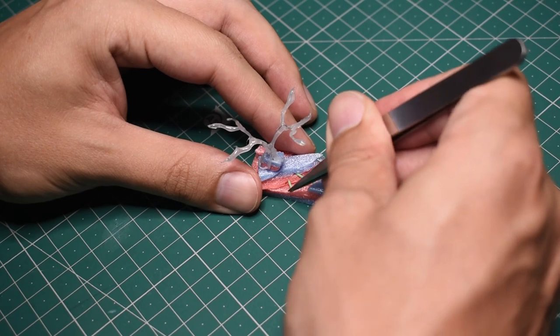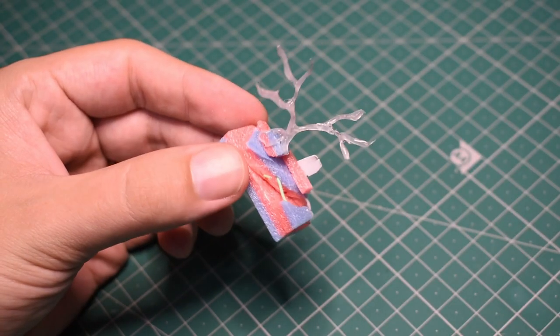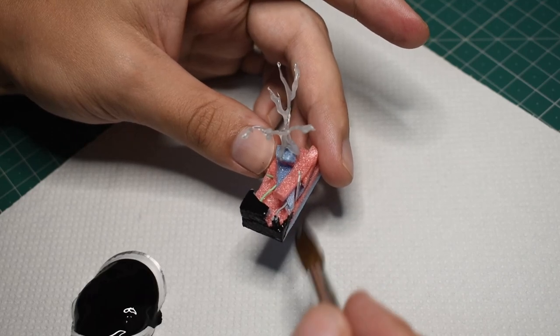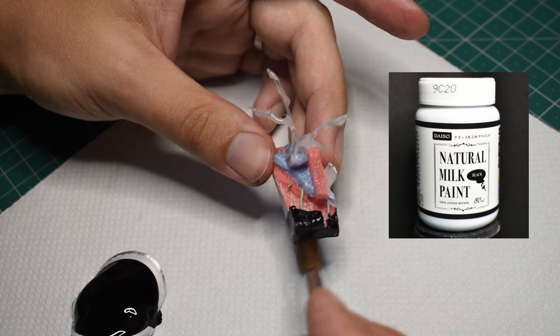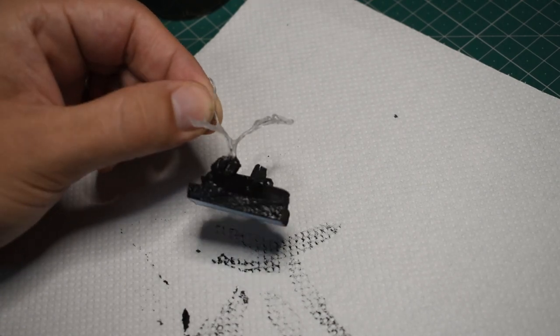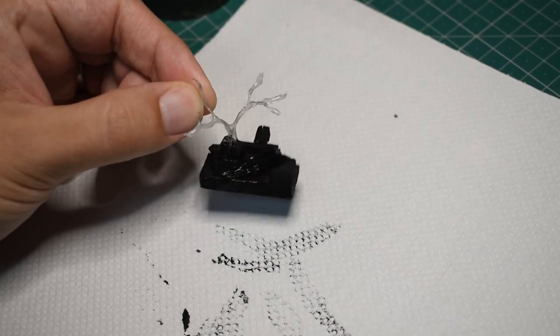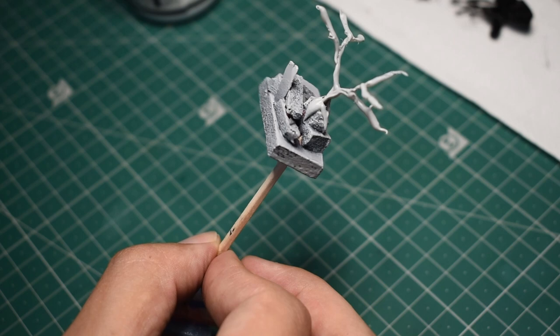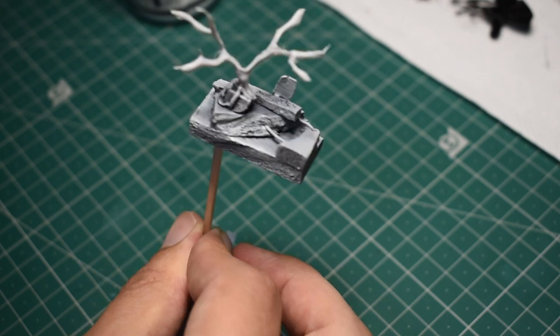I even added some thicker wire to serve as rebar and a scrap of plasticard as a metal plate. To seal it in, I ended up going over everything with this natural milk paint — black color. I don't really know what this stuff is, but it's really cheap at Daiso and creamy, I guess. I left the hot glue tree uncovered because I wanted to test out if the primer would stick to it or if I had to base coat the whole tree as well. Turns out it worked fine, and underneath the primer, that milky black paint served to really bring out some nice details on the piece.